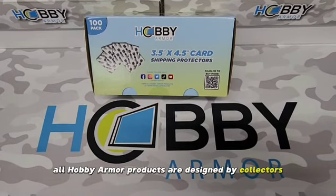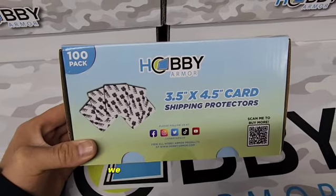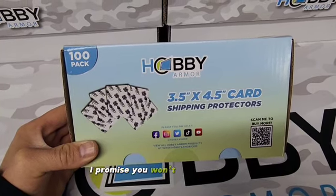All Hobby Armor products are designed by collectors for collectors. We bring you so much value, the choice is clear — I promise you won't be disappointed.